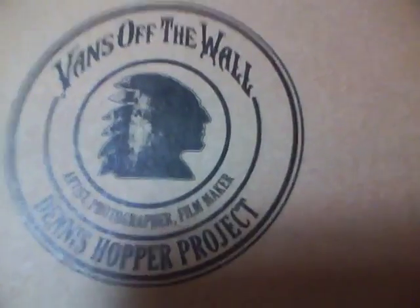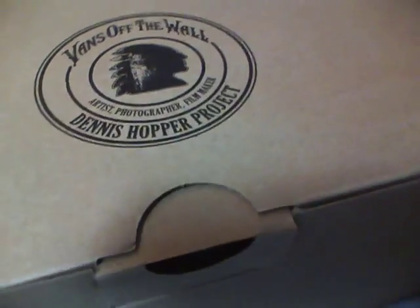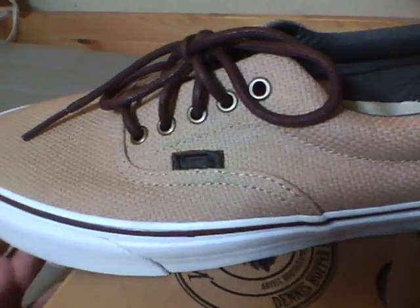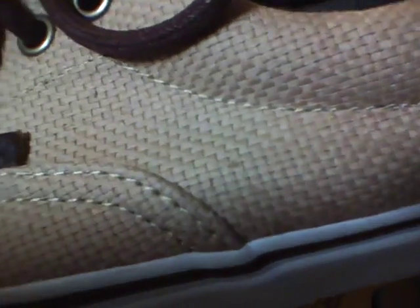...and also a chukka boot, in honor of the late Dennis Hopper — famous artist, photographer, filmmaker, and of course actor. If you get a close-up here you can see that it's made up of kind of like...